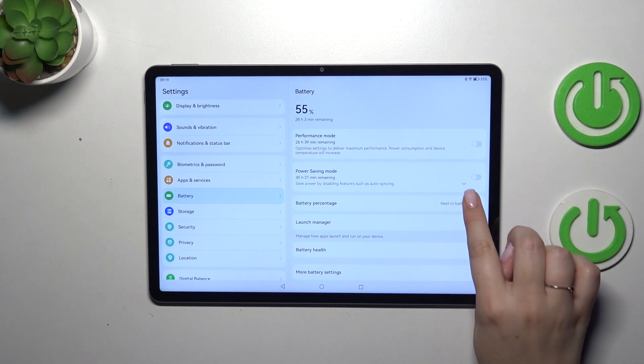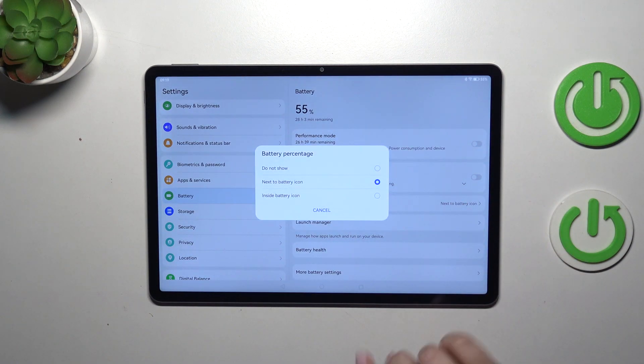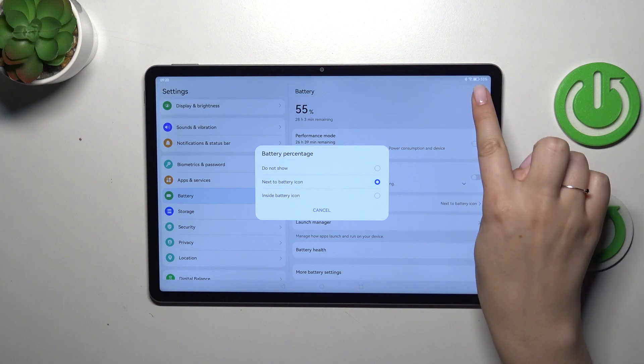As you can see here we've got the Battery Percentage option, so let's tap. I've got the 'next to the battery icon' option applied, as you can see.